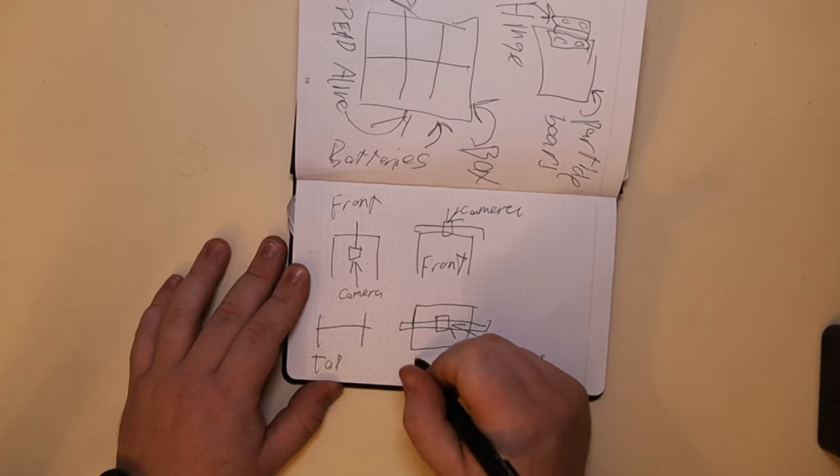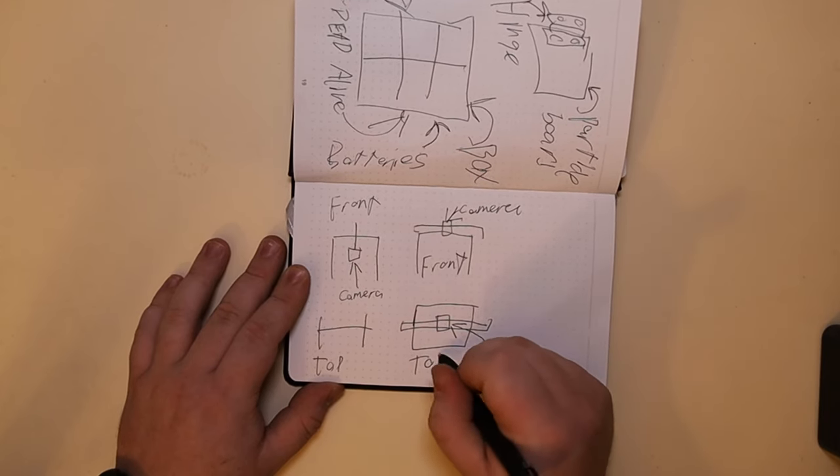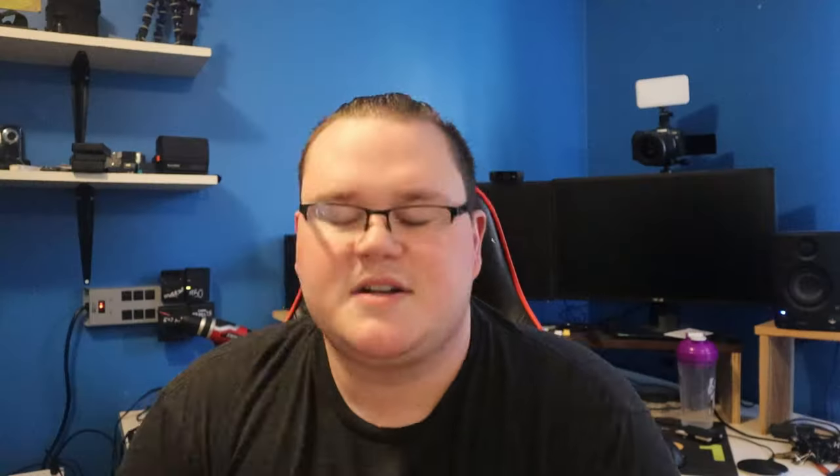Alright, now with these ideas in place, let's go steal some of my dad's lumber so that we can build this stuff. Now that I think about it, I should probably ask my dad if I can use the lumber at his workshop. Hey, do you mind if I use the lumber at your workshop to make an overhead filming rig for my room? No, it shouldn't be a problem. Alright, see you dad. Bye. Love you.